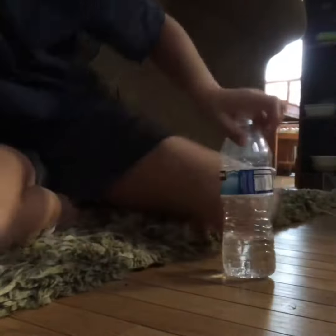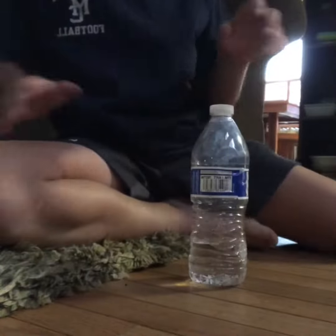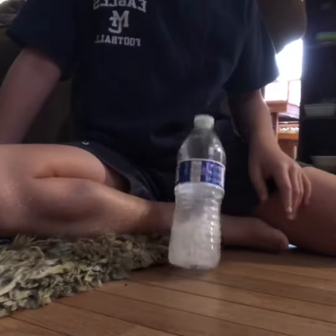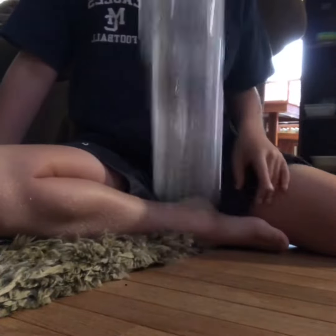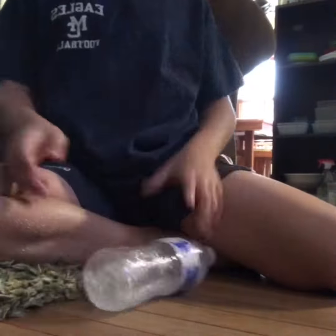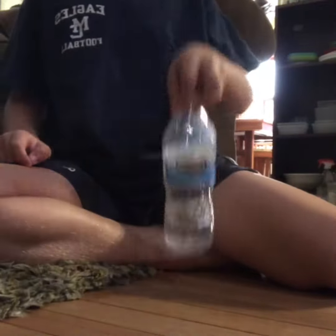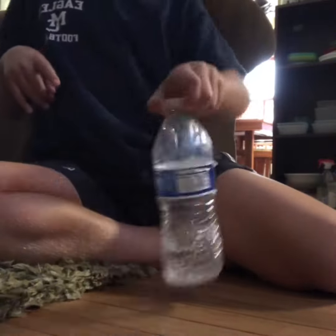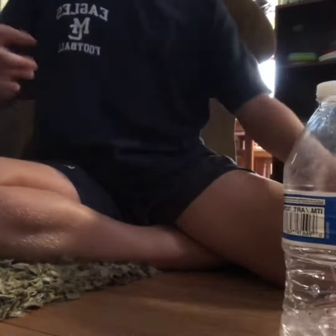Hey guys, welcome back to another video. Today we're going to be doing some bottle flips. Let's get right into it. The first trick we're going to do is start out with the basics. There we go — I landed the double flip!